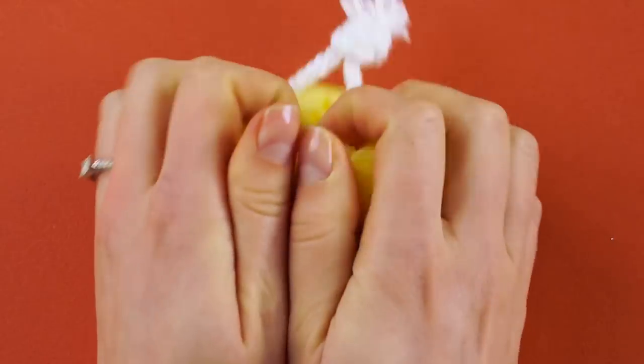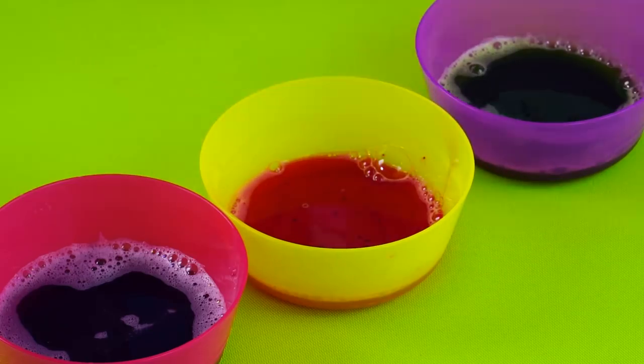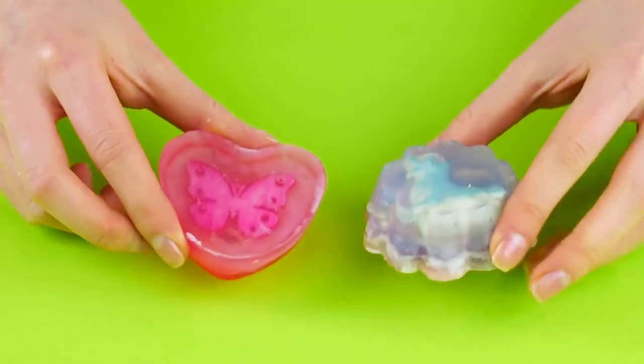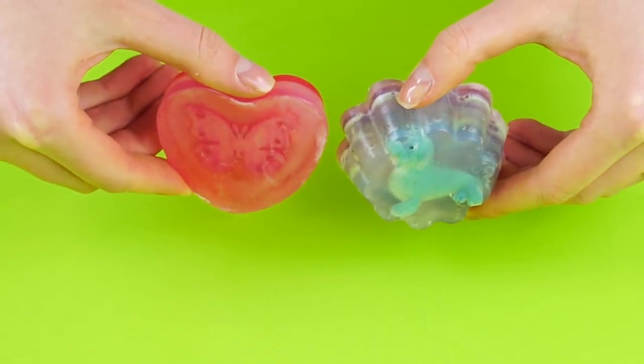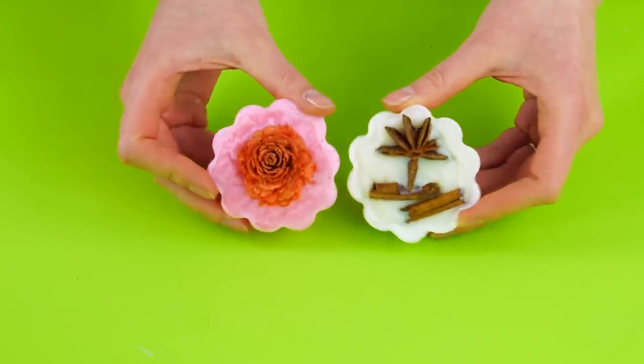Who knew soap could be so much fun? We found some ways to add a bit of color and playful elements to your bath time. Want to enjoy the feeling of the spa without leaving the comfort of your own bathroom? Then you're going to love these amazing soap hacks.